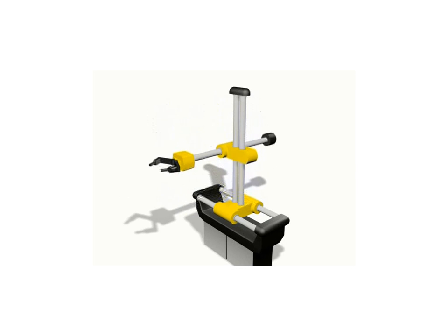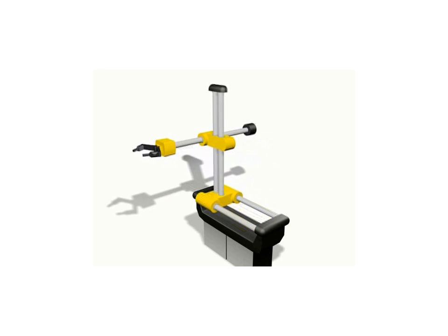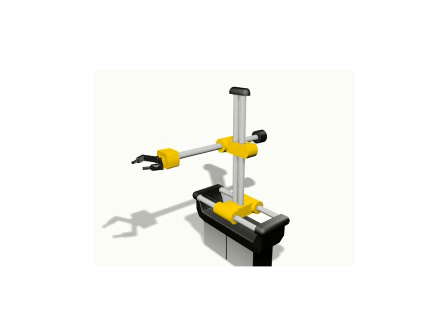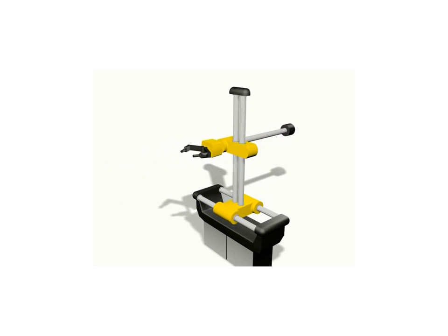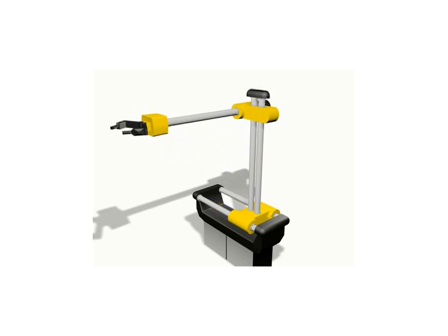Cartesian coordinate robots are occasionally referred to as XYZ robots, which indicates their axes of motion. Lateral motion is represented by the X axis, longitudinal motion by the Y axis, and vertical motion is indicated by the Z axis.